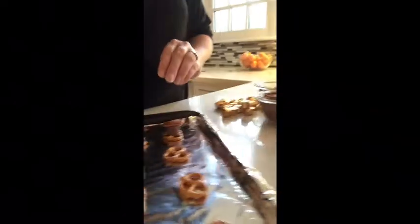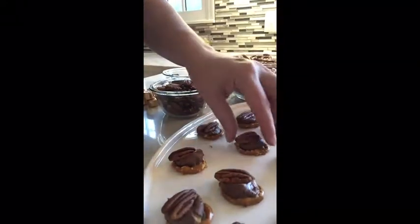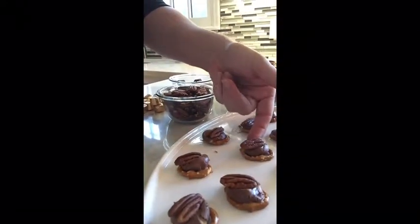This is what it ends up looking like, guys. This is so easy and such a great way to make your guests feel super special. Enjoy!